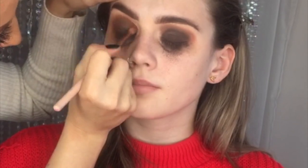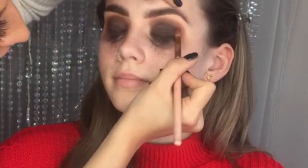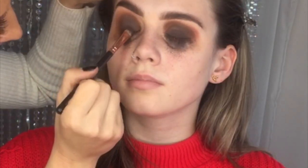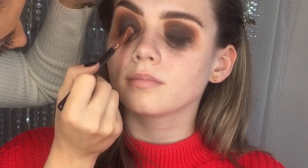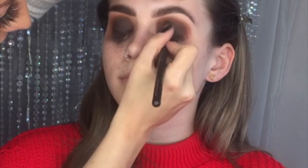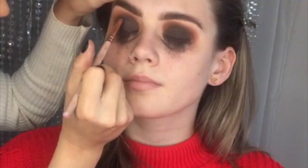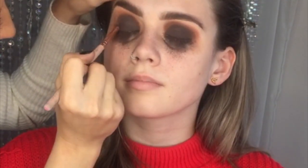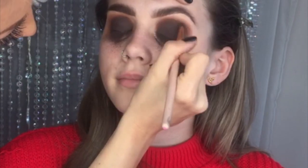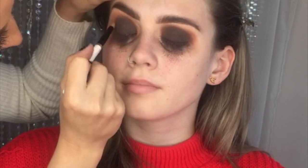I'm just making sure I'm building up all these colours now and making sure that they're all defined and they've all got their place. As I said before, always make sure that you do your eyes first when doing an eye makeup look — you can see how much falldown I've got on the face, so it's really important.